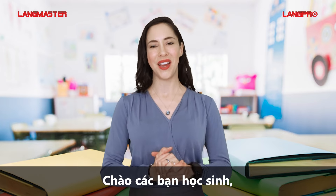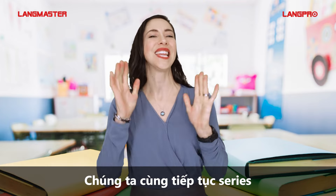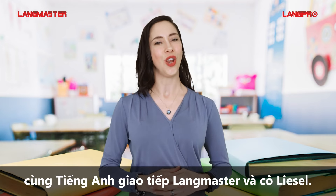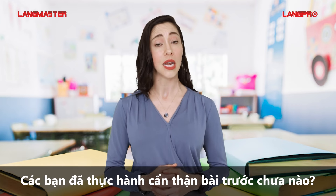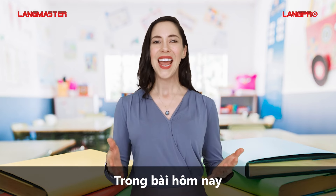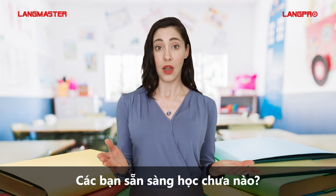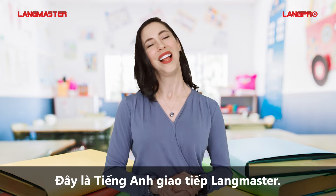Hello to all of my beloved students! Did you miss me? Let's move on to the next episode of the series Pronunciation Guide for Beginners by Langmaster Learning System and me, Liesl. Did you practice the last episode carefully? I hope that you did. In today's lesson, we'll learn how to make the O and OW sounds. Are you ready? This is Langmaster Learning System. Let's go!